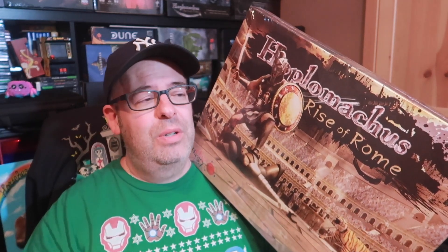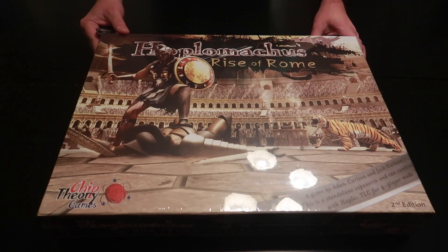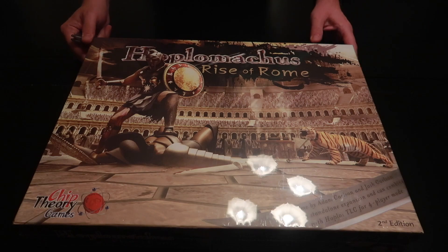So what we're going to do is take this over to the table, open it up, and check out what's inside. Here's Hoplomachus: Rise of Rome — sorry about the big glare. This is the cellophane on the box, but let's open it up and see what's inside.